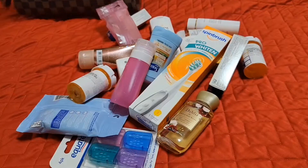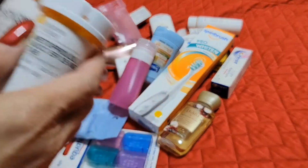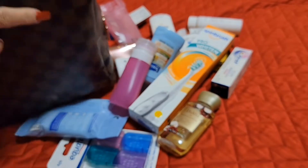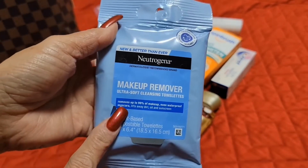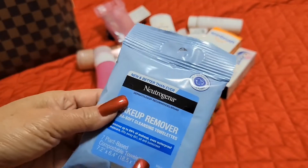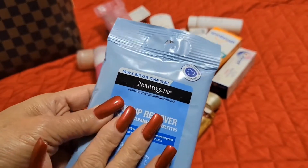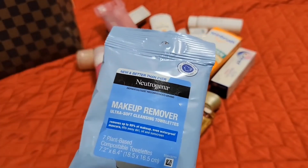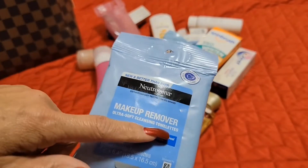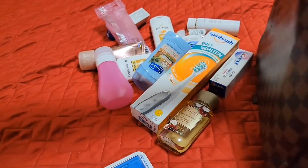First things first — I have to have my maintenance pills with me, so those go in there. I also have this Neutrogena makeup remover, which comes in handy. I don't have cotton pads so I need to grab those too, to use as a cleanser. That goes in my toiletry bag.